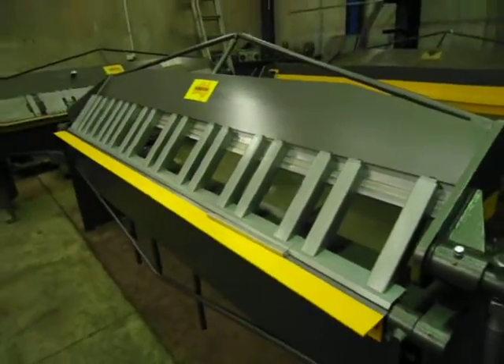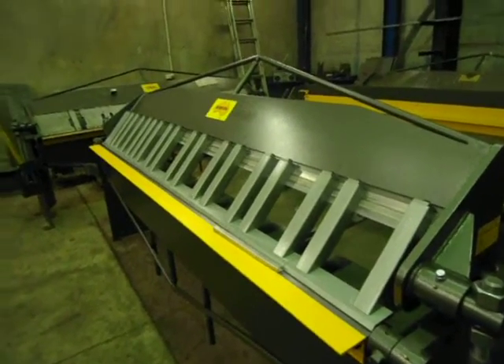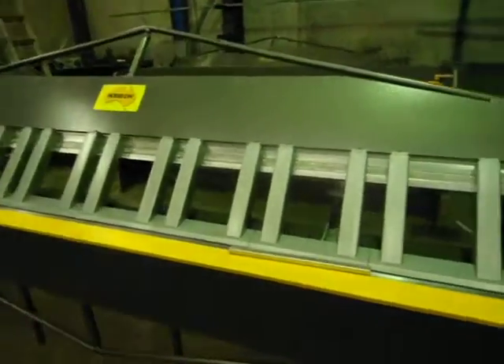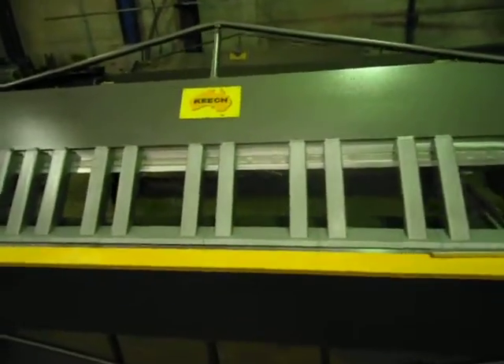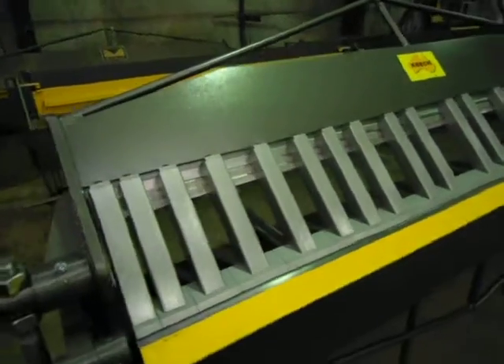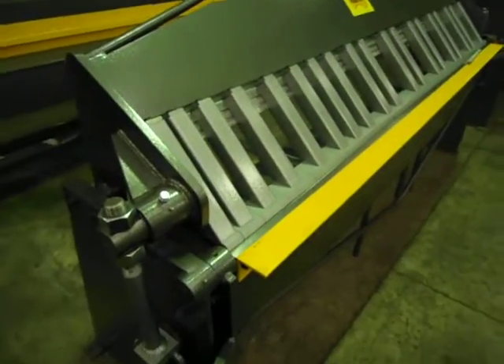We've been making these machines for over 20 years now here in Sydney. Our website is www.keechguillotinesandfolders.com.au. Feel free to give me a call if you have any questions.